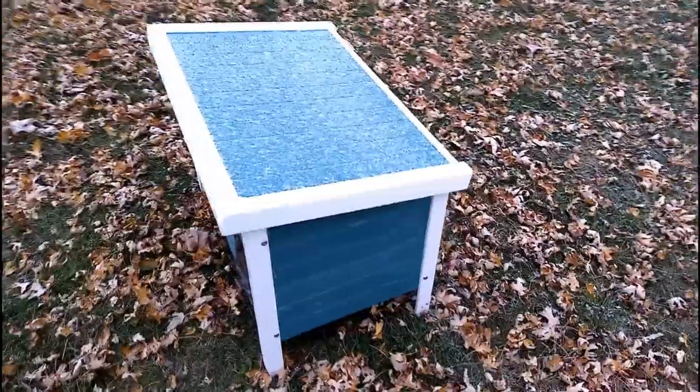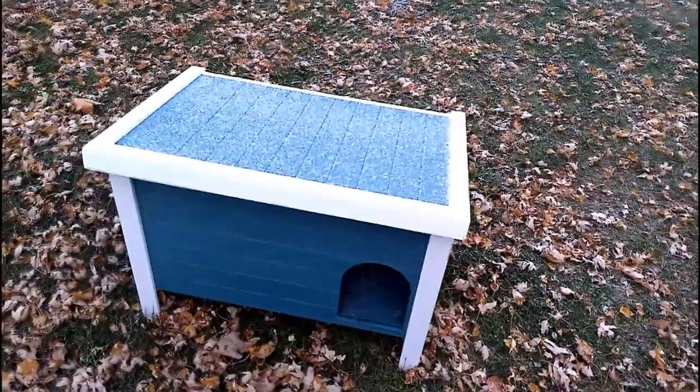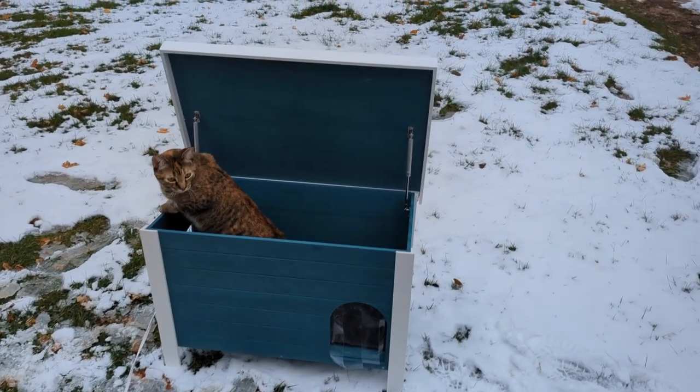And here comes the snow. This house does a great job of keeping the elements out, because as you'll see, we get a lot of snow here. We ran an electric heating pad in there, but the cats still like to peer outside the top.